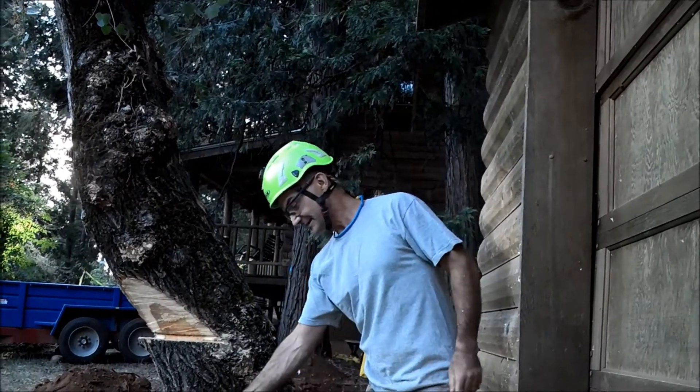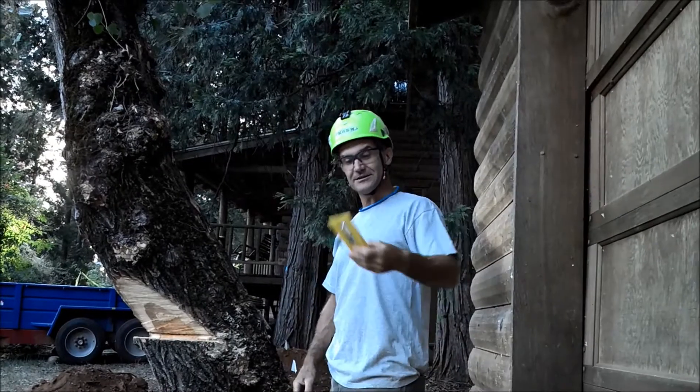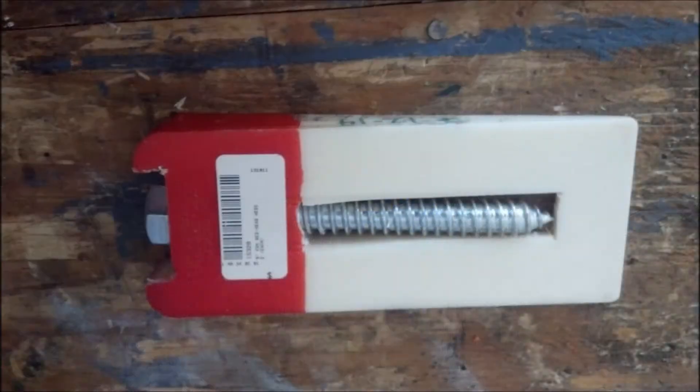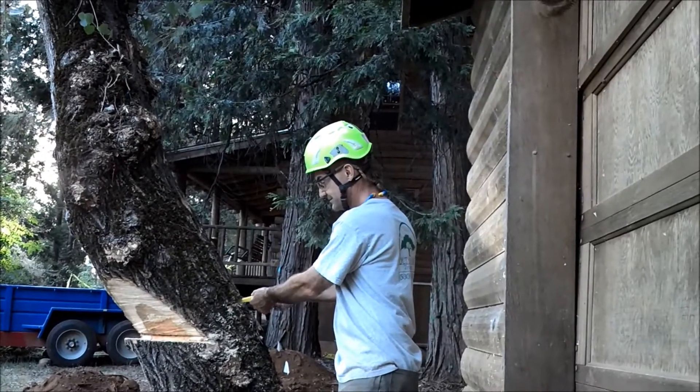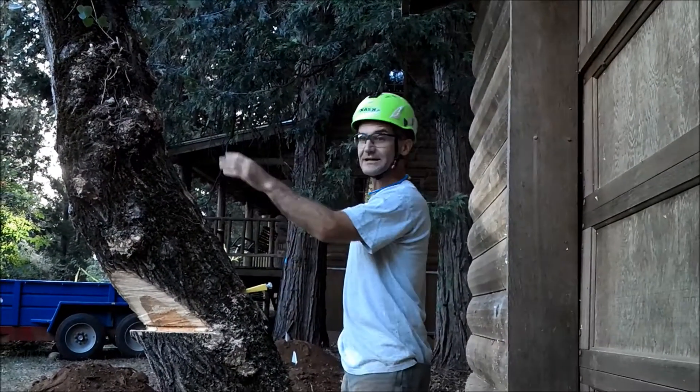So I've got a much better way to do it now — the turn wedge. Here it is right here. Small, fits in my pocket. I'll just put it in the back cut and start turning it in — no impact on the tree.